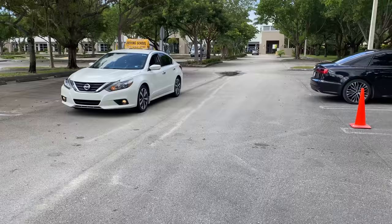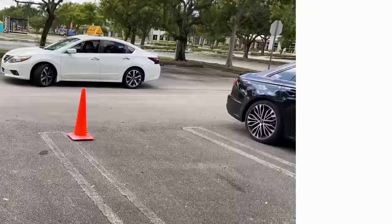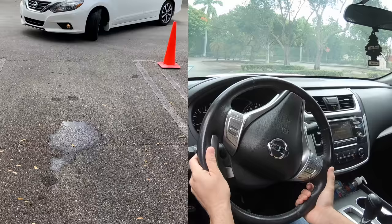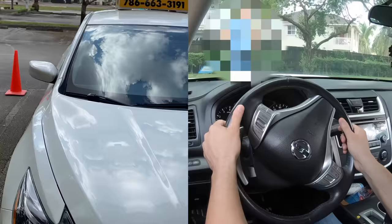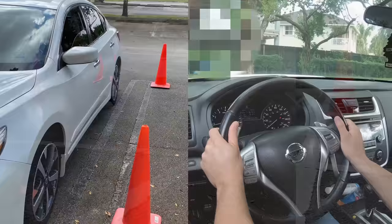Once your front tire or mirror is aligned with the first two cones, stop there, then turn your steering wheel completely to the left until it stops. Gently let go of the brakes and your vehicle will slowly proceed to move into the parking space. Do not put your foot on the accelerator at any point — just keep going slowly and as gently as possible. Once inside, stop and put your gear in park.